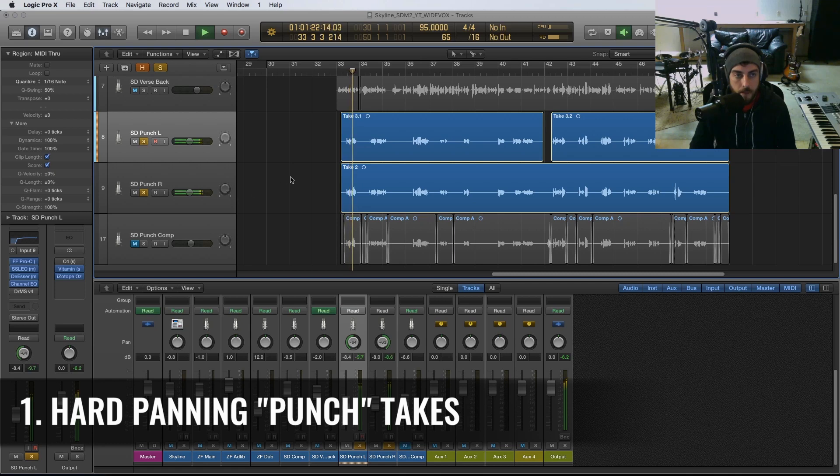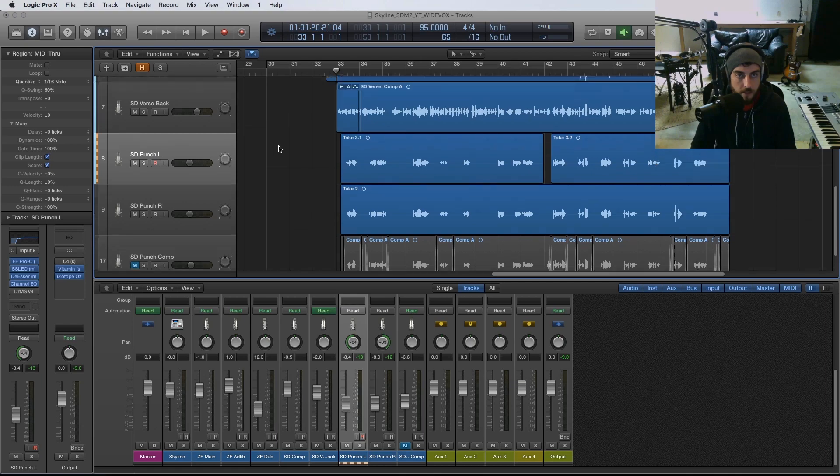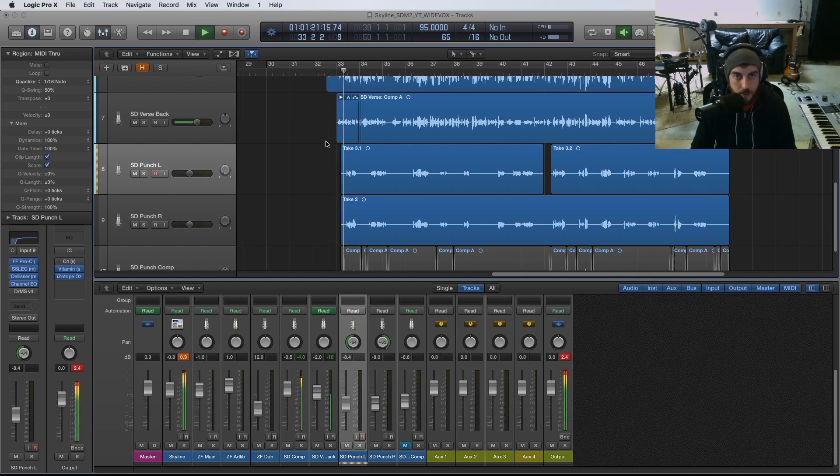So let me solo what I've recorded — we've hard-panned them so they're really wide. When you play it back with your verse, you get these super wide punches that just grab the listener. You can mix those at whatever volume you feel comfortable with — some people like them quieter, I like them more loud and exciting in the mix to keep things moving.